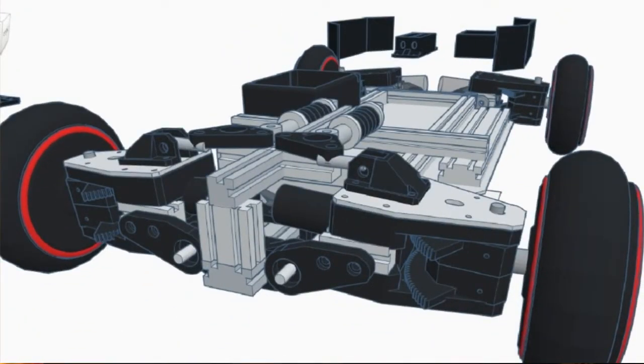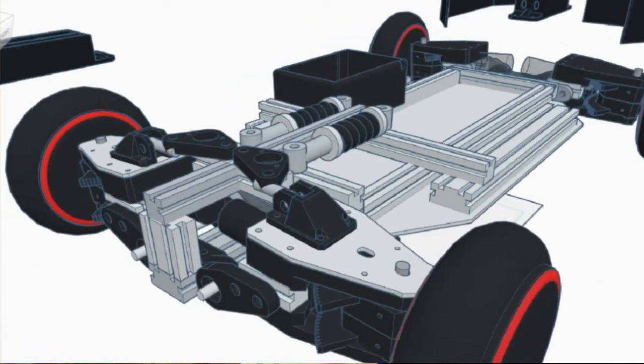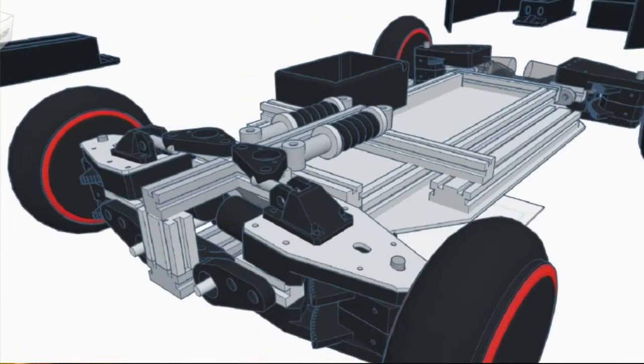Yo guys, what is up? Welcome to another video. In this one we're just going to be going over the next part of the TankBot build update.